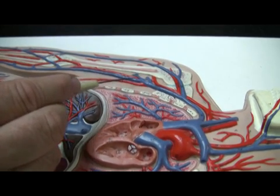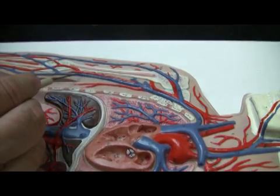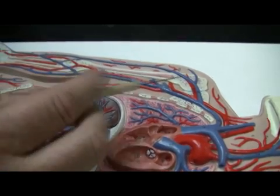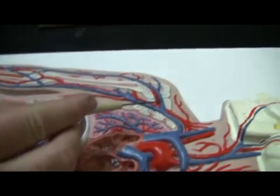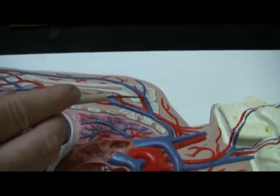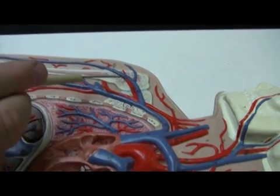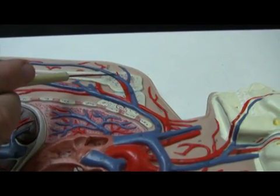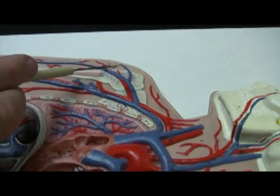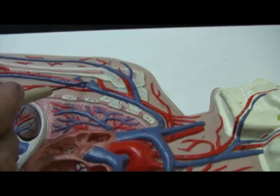And then this one here is the basilic vein. The basilic vein starts out deep and will eventually become superficial. The one that comes around here by the head of the humerus is referred to as the cephalic vein. It's called the cephalic vein because it goes by the head of the humerus. It will actually travel between the deltoid muscle and the upper portion of the pectoralis major muscle.